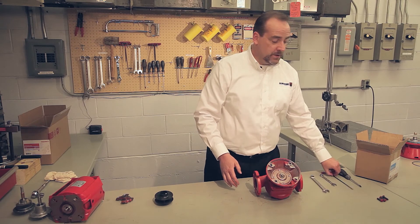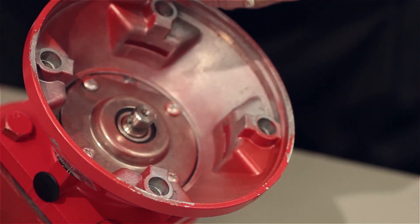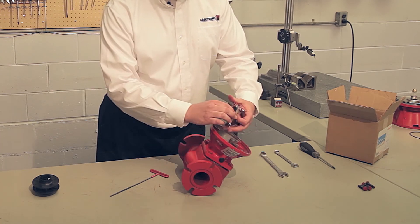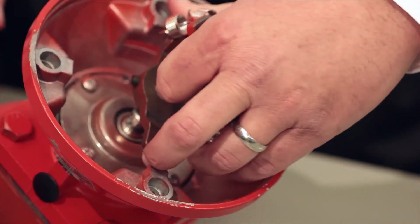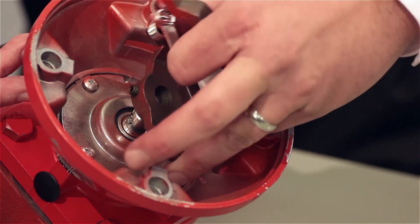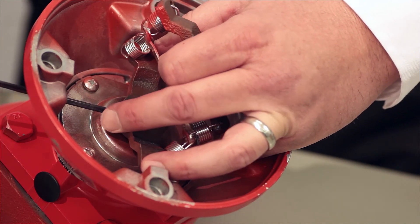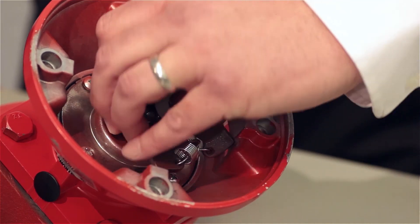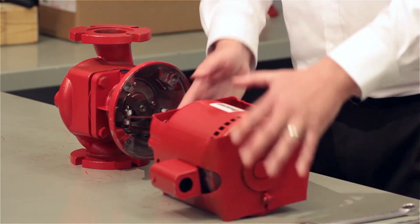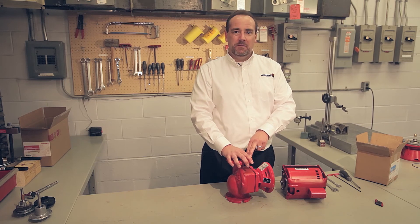Now we're ready for the spring coupler. We need our one-eighth inch hex key and the coupler. Notice there is a dimple on the shaft on the seal bearing assembly — make sure the set screw lines up with that dimple when you install it. A useful trick is to index that dimple with one of the vent holes in the seal bearing assembly; otherwise you'll have to spin it later. The only thing left to do is reinstall the motor on the back end of the bearing assembly. Congratulations — you have just installed an Armstrong maintenance-free bearing assembly and will get many years of trouble-free service.